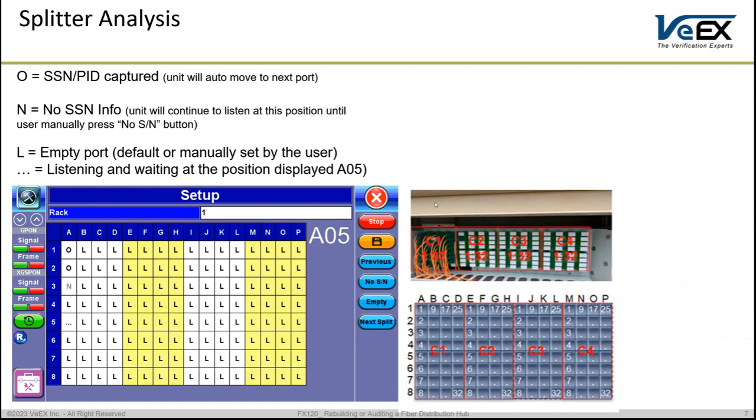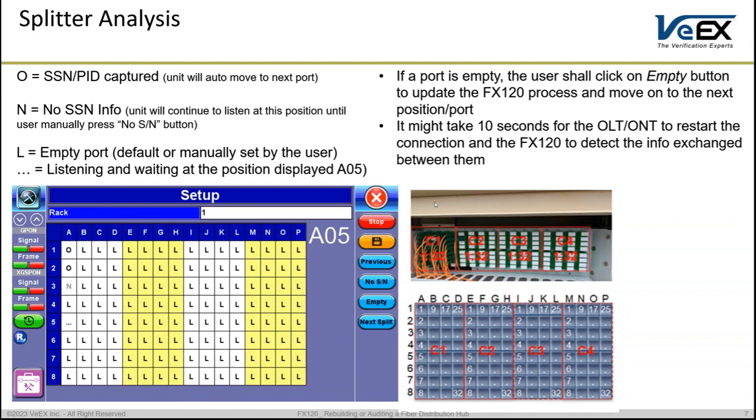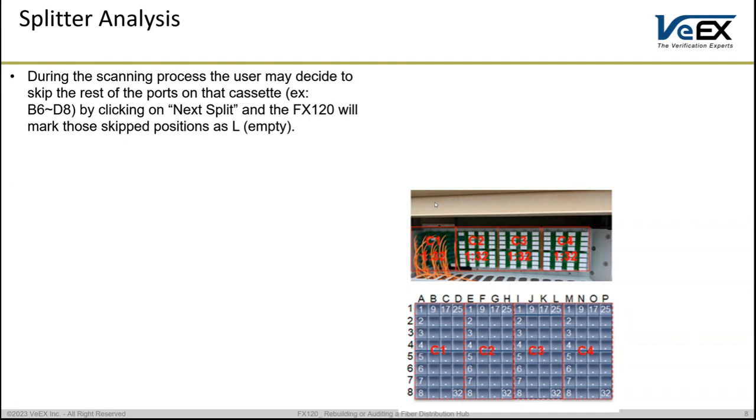The unit is listening and waiting when showing three dots, and L indicates an empty port. If you already know a port is empty, it doesn't make sense to disconnect and reconnect anything there — just click the Empty button and the unit will flag that port as L and move automatically to the next one. If you want to skip some ports because you know they are all empty, for example skipping from B6 down to D8, you can do so.